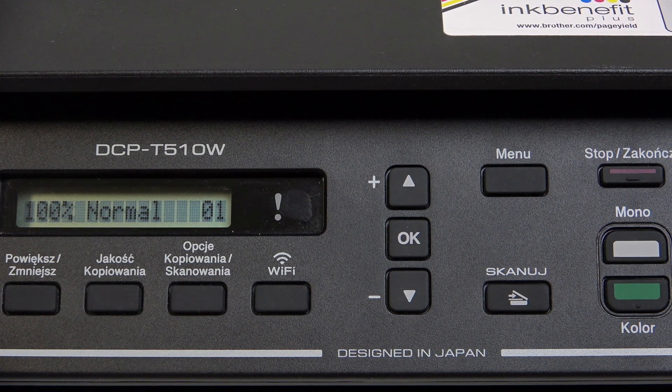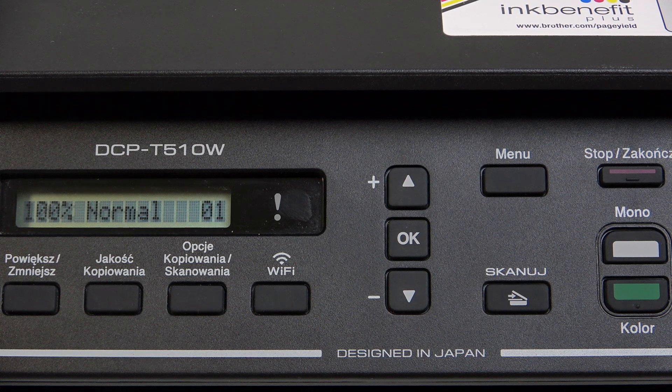Hello everybody, welcome back to Hard Reset channel. In today's video I'll show you how you can easily connect your Brother DCP-T510W to Wi-Fi.